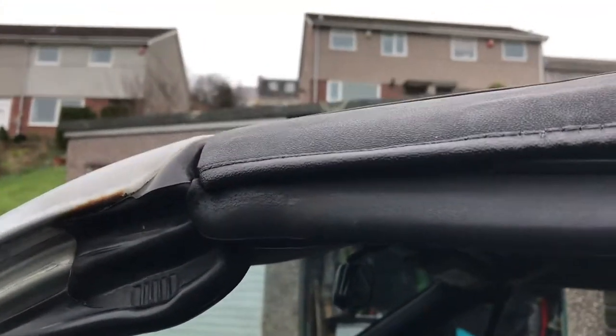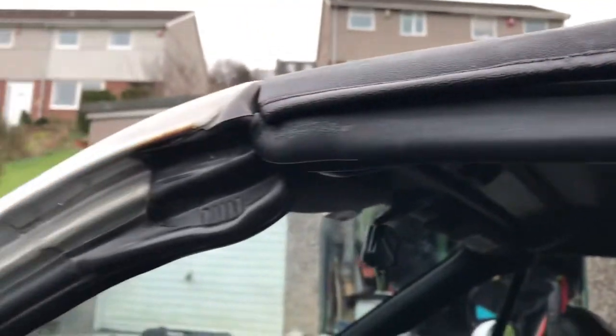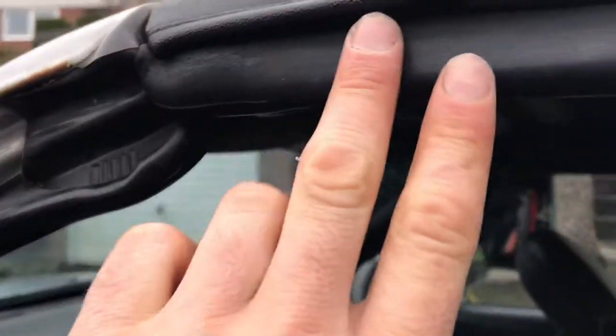I'm going to show you how to fix a leak that I found, which has perplexed me a little bit with my MX-5 Miata Roadster Mark 1. The leak was coming from here — I put water on the roof and it came down, dribbling down the inside, then dripping onto the floor. As you can see, it's pretty wet down there.